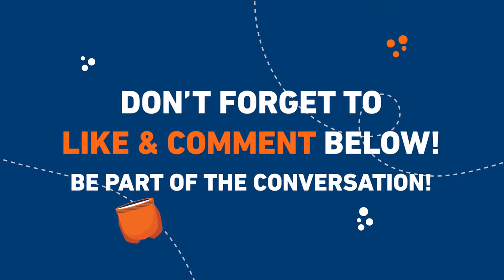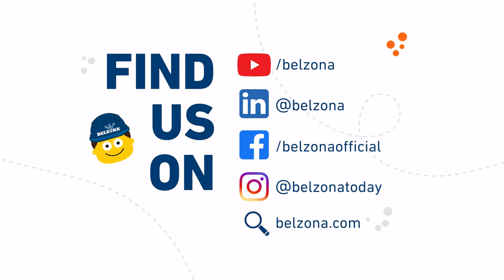To get more information about Belzona 5815, visit belzona.com.